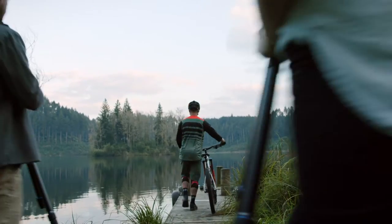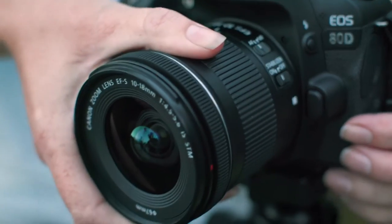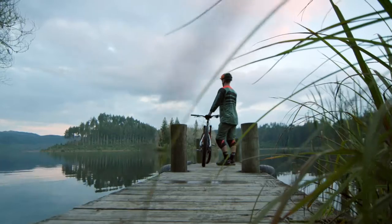We'll use tripods because we're using a slower shutter. The 10 to 18 — that's going to allow us to capture the whole scene in front of us.